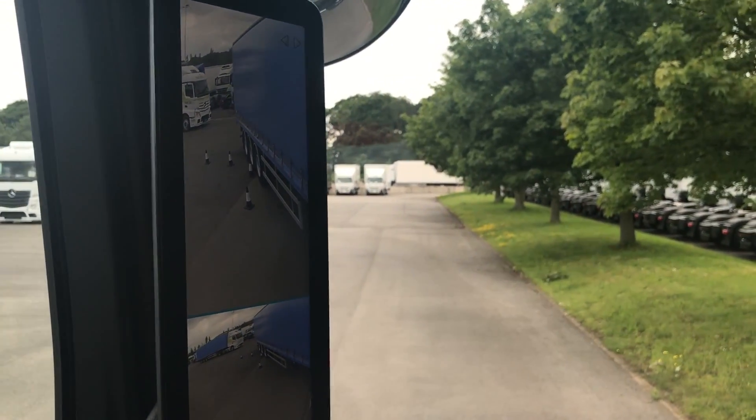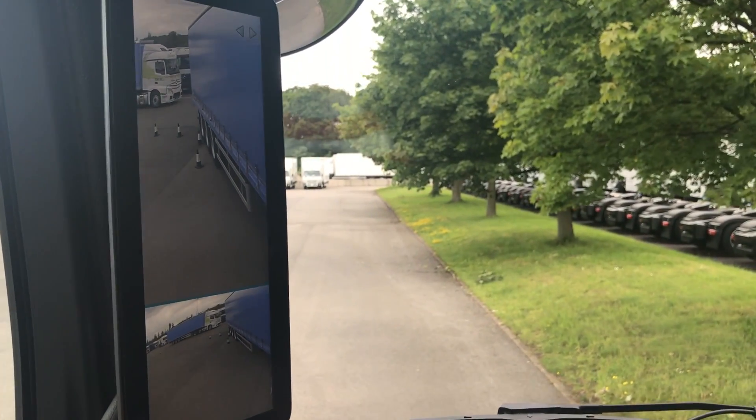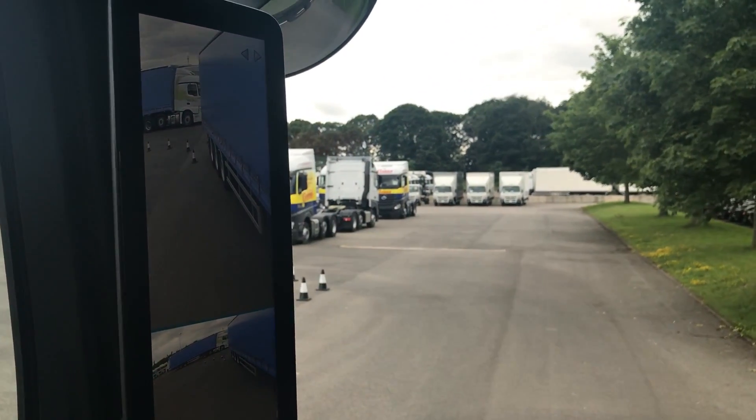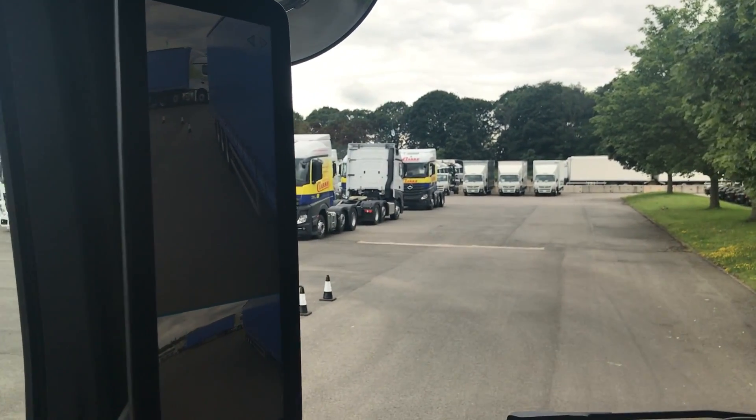I could get all the way nice and tight to them if I want to. Still not touched it because we've got it just in view. If that was a brick wall, someone's probably just done damage to it.